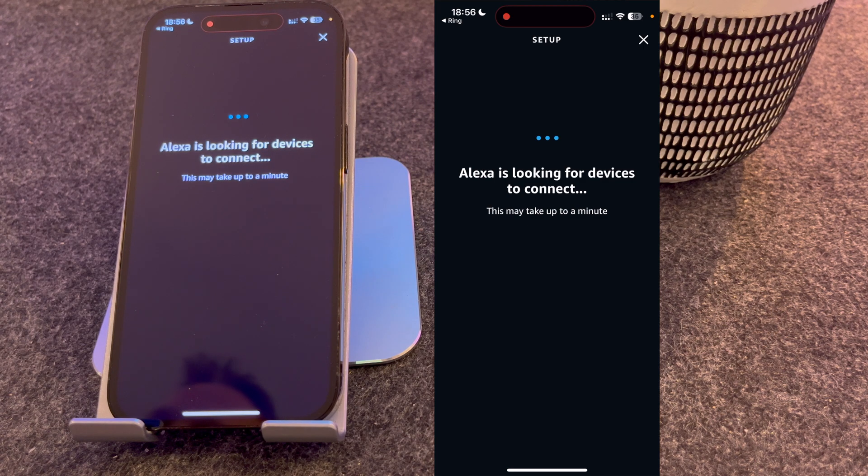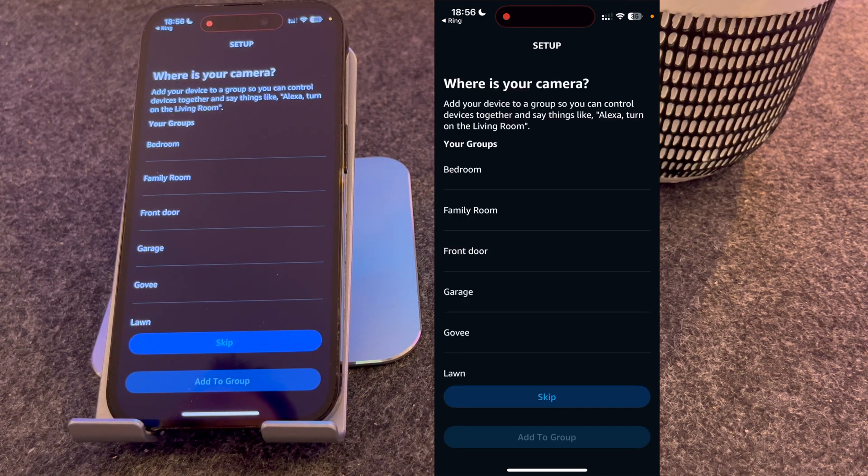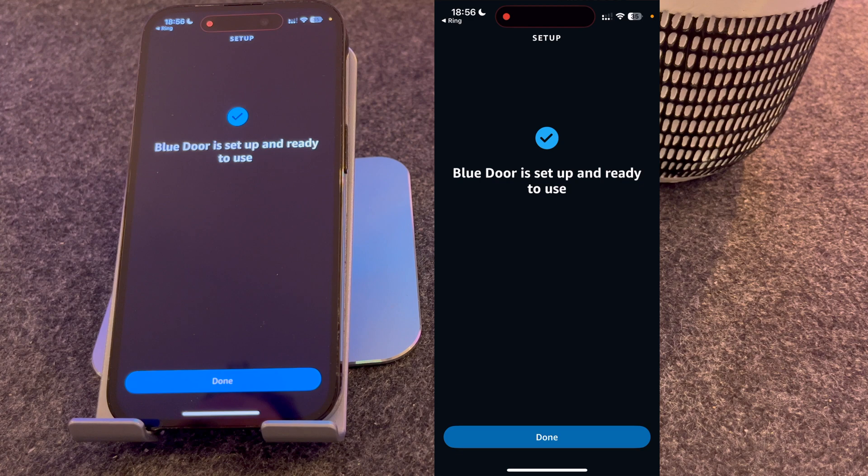It's now looking for devices — at this point it's looking for my camera. It's found one camera, so I'll press Next. You can choose what room it's in; I'm going to skip this for now. And as you can see, my blue door, which is my Ring camera, is set up and ready to use, so I'm going to press Done.